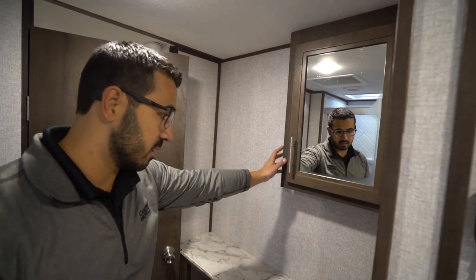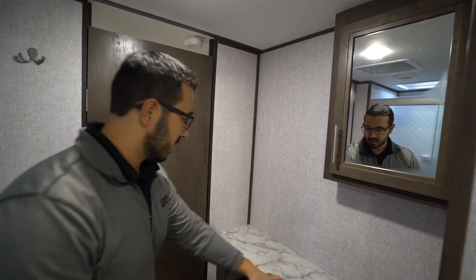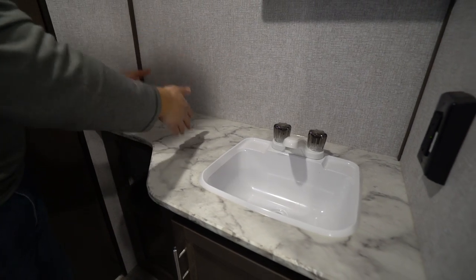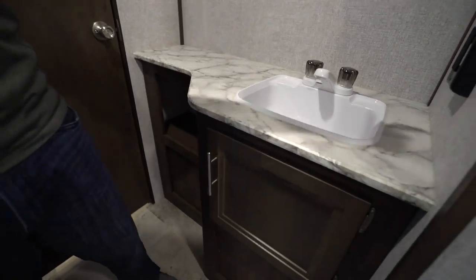On the other side there's a mirrored medicine cabinet — the great thing about the Coleman is it's actually wood, not an inexpensive plastic one. I like that they went the extra step there. You have a larger countertop, so whether you need to set a hair dryer or makeup or whatever it may be, you have a little bit of countertop space, storage underneath, plumbing access, and an electrical outlet — basically everything you need.